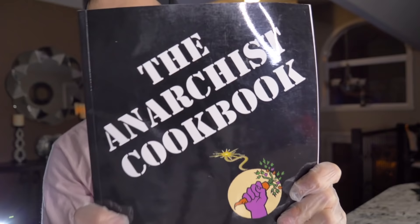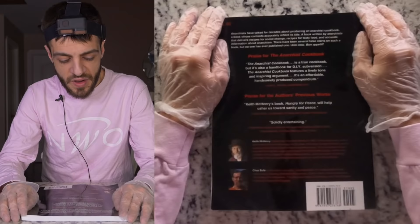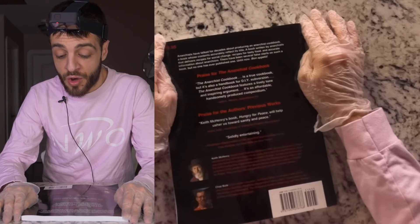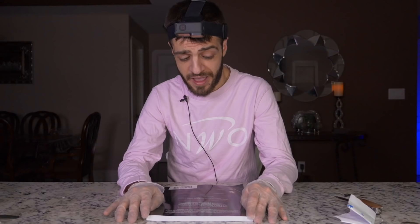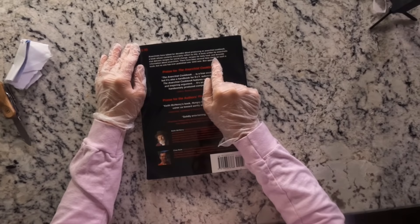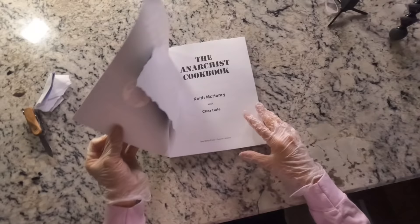We've got a book inside the bag — and it's called... that's all we have inside the bag. This book is called the Anarchist Cookbook — a book about anarchy. I'll read the description right now: 'Anarchists have talked for decades about producing an anarchist cookbook — a book written by anarchists that delivers recipes for social change, recipes for tasty food, and accurate information about anarchism. There has been several false starts but no one has ever published one until now. Bon appétit.'